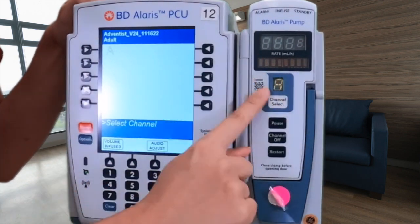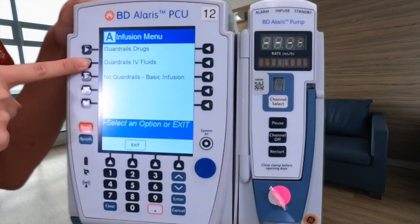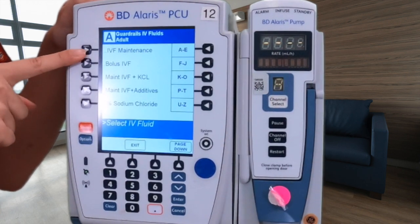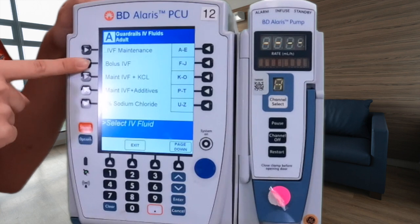We're going to click on channel select because this is the line we're working with. And we're going to go ahead and do guardrails IV fluids. Now we are on this page — you do not select IV fluid maintenance, since this is a bolus we're programming. So we're going to select bolus IVF.